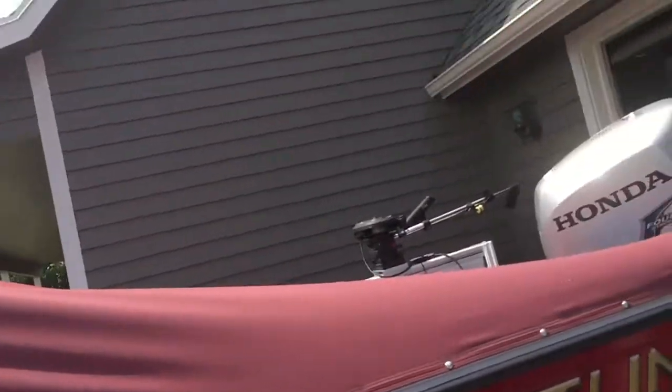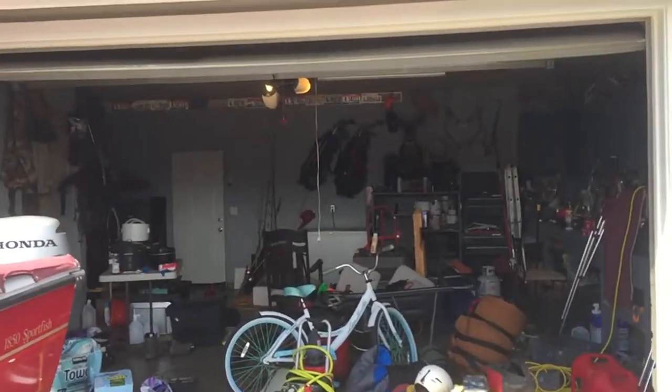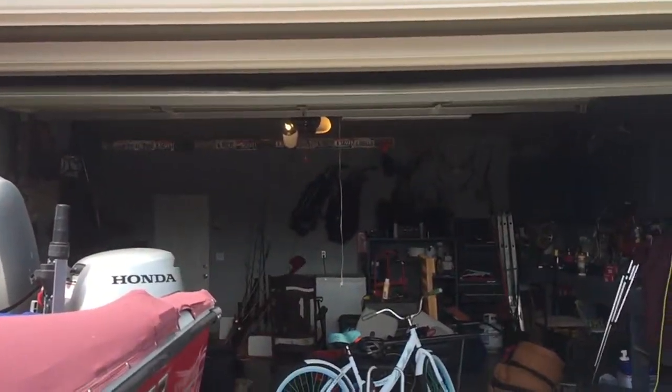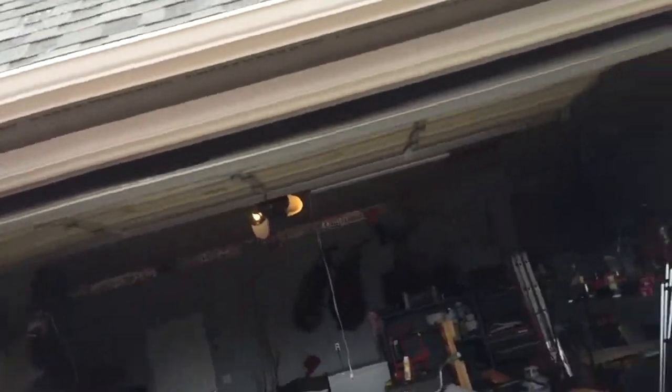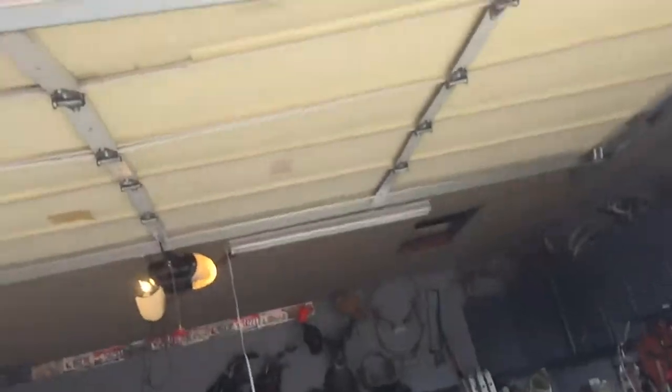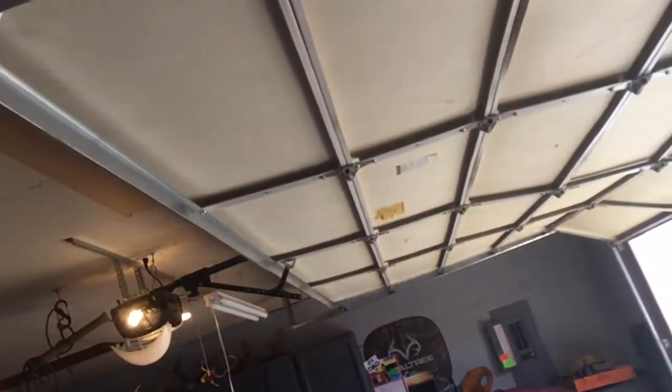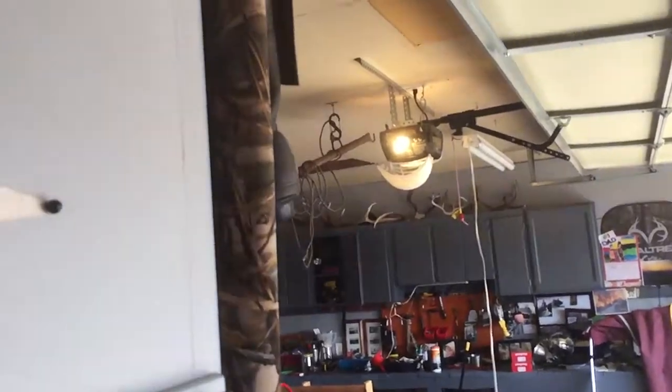There's the outside viewing of the garage. It's kinda messy — I know it's kinda messy — but not too messy.